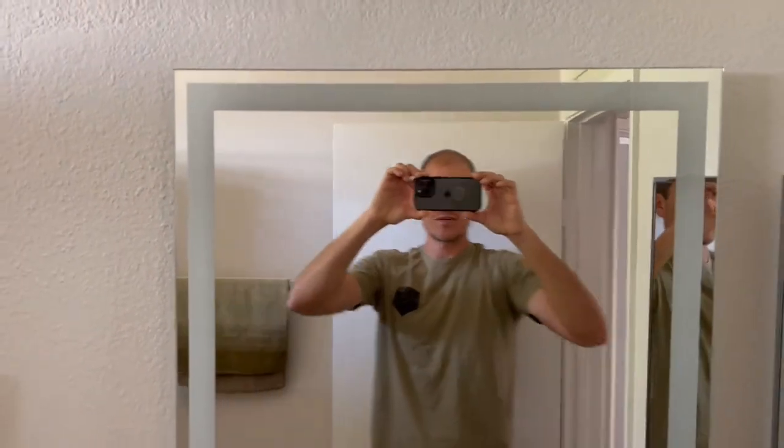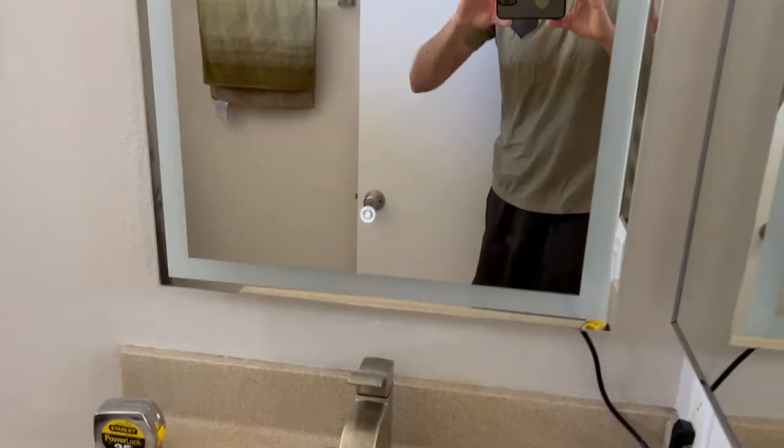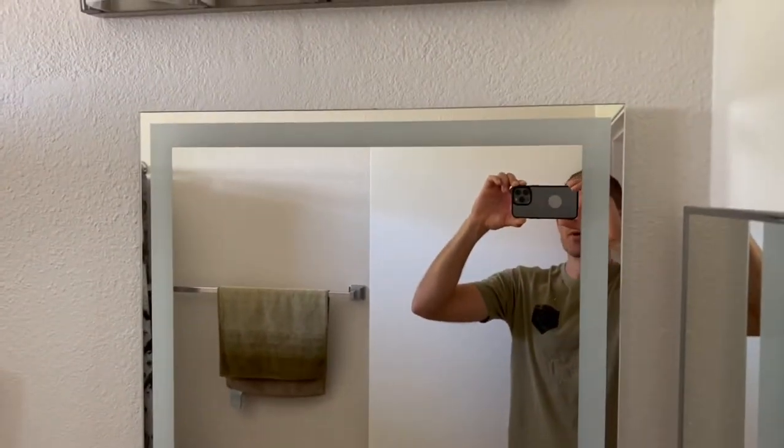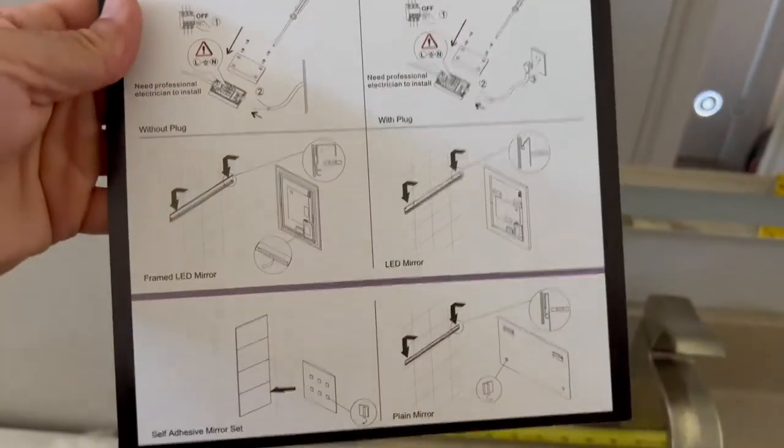We got the mirror in here and it looks great. We only used the wall plug right now — we wanted to put it in here and see if this was the right bathroom we wanted to install it in. It was really nice and easy to install, with really easy instructions to follow.